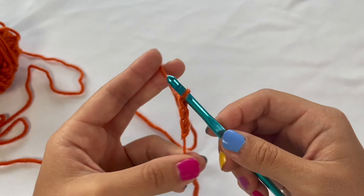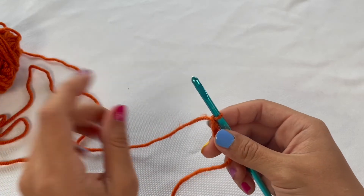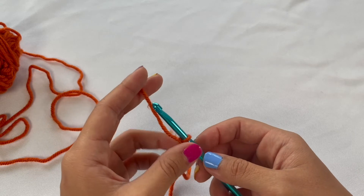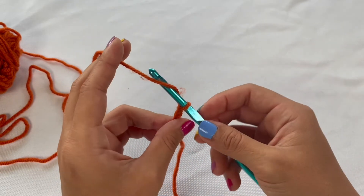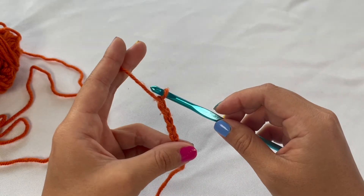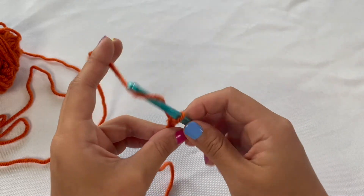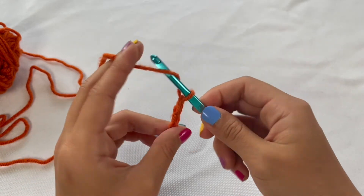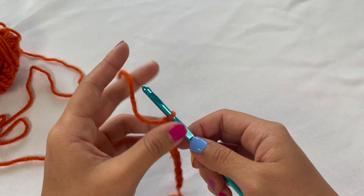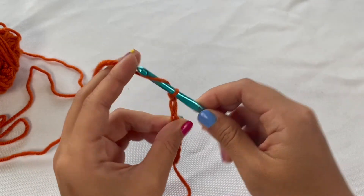Some common issues I see with beginners is that they haven't quite gotten the hang of getting their tension right. One example is that people will have too loose of a tension, so their chains just look really big — a lot bigger than the other chains they've been making. If you're having trouble getting a good grip on that working yarn, your tension is probably too loose. Just make sure you hold your working yarn a little bit tighter in between your index and middle finger, and your chains will start looking more even.